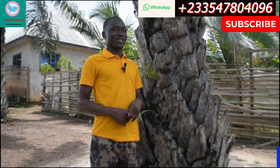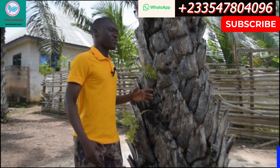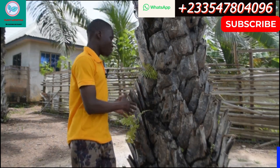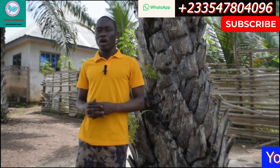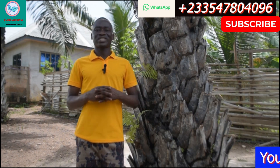Welcome to my channel once again, this is Plant Lifestyle. Today I'm going to talk about the fenn plant on the palm tree. The fenn plant on the palm tree is a very special one indeed.